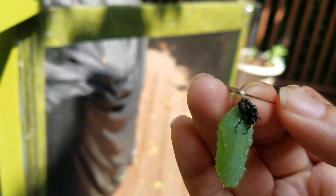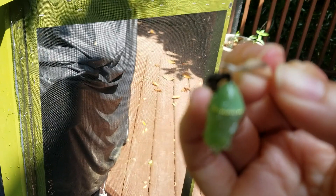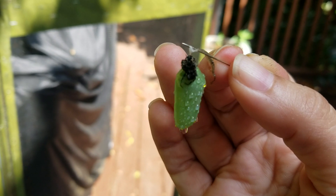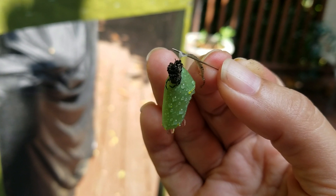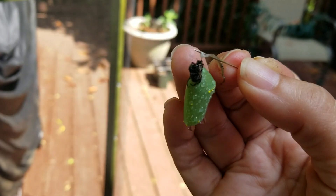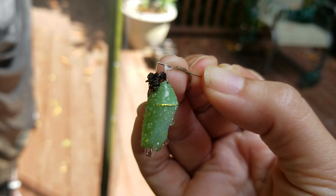You can see it brought all that silk with it, and then I just wrap the silk kind of around the pin, and then you can pin this wherever else you want it. You can see this chrysalis still has a little bit of the final shed stuck to it — that usually falls away, but this one it's stuck. Anyways, that's the easy way to move a chrysalis.